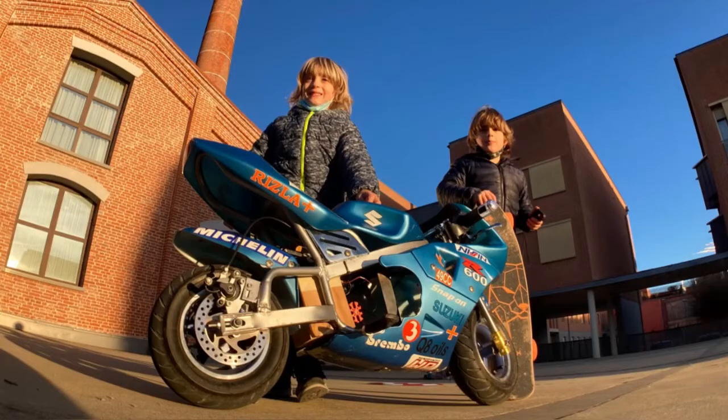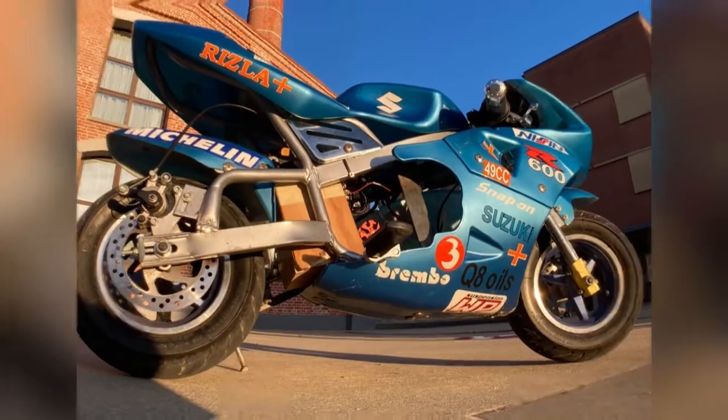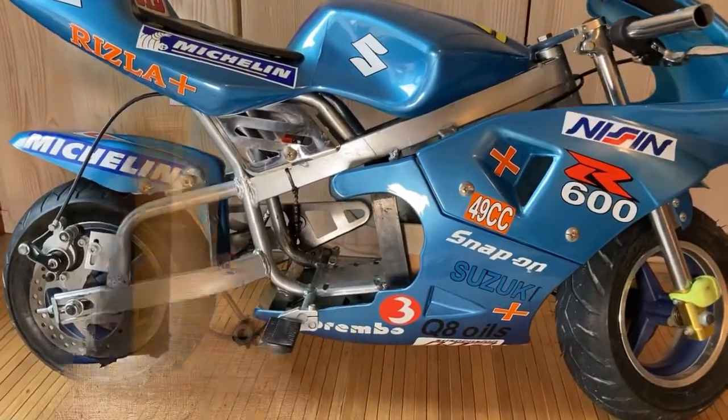In this video we will show how to put a brushless motor into a broken pocket bike. We got this motorcycle for only 60 euro because the engine was broken.